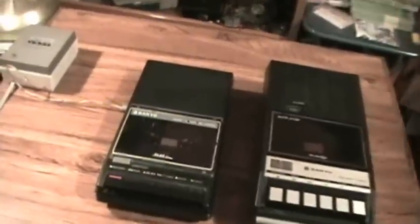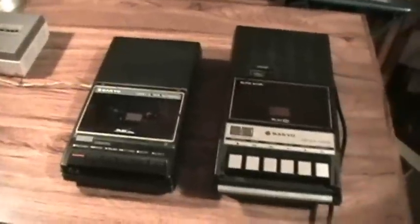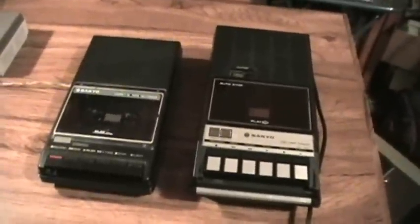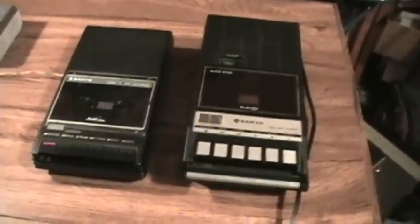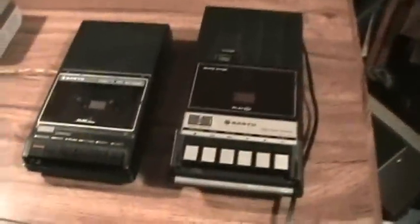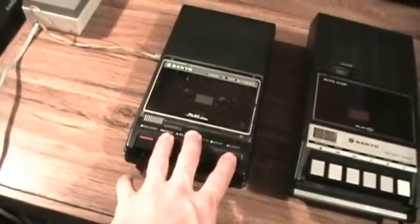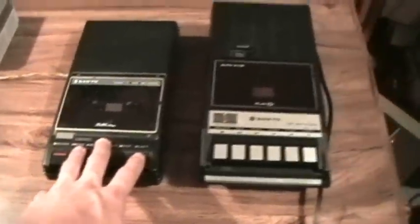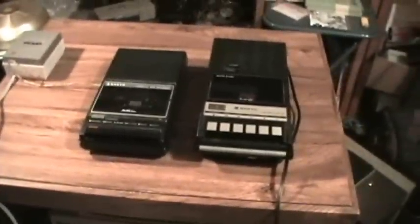First, I want to ask you viewers with a YouTube account: if you comment on this video this week, which I really hope you do because I'd like to hear what you think about these recorders, I would appreciate it if you could comment on each of these recorders separately — not just as a whole, but say what you think on this recorder and then also what you think on this recorder.